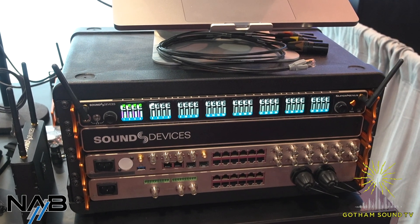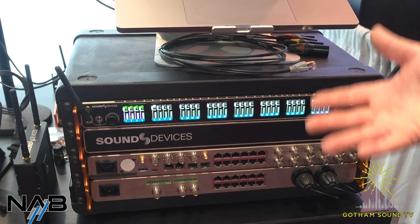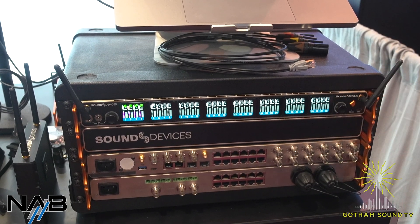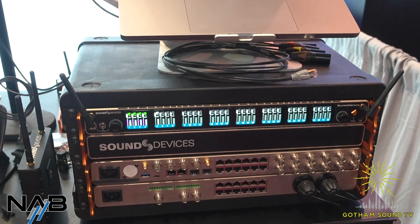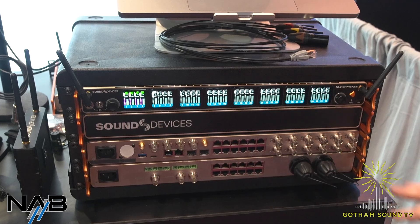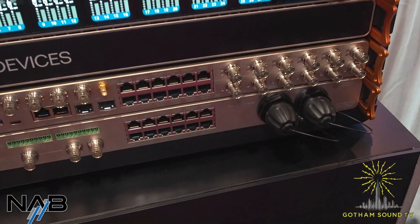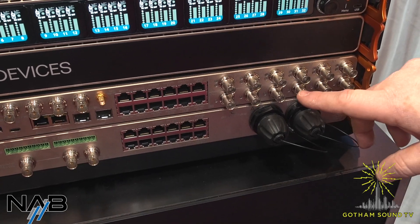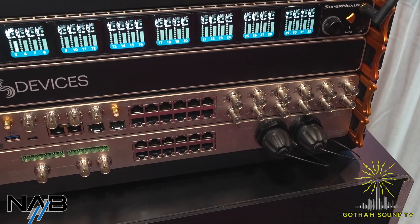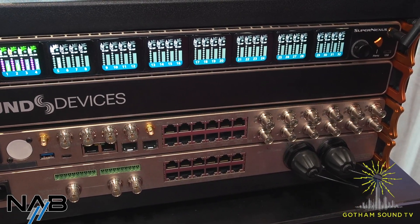Same functionality that you're used to from the Nexus as far as the wide spectrum band tuning, the ability to have Nextlink to control your transmitters, compatible with all the same A20 Mini and A20TX transmitters. An additional function with the Super Nexus is we've got more tuning bands, so more antenna inputs. This actually has three sets of diversity antenna inputs, so you can more flexibly assign your different antenna modes.